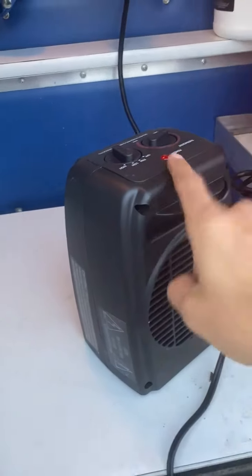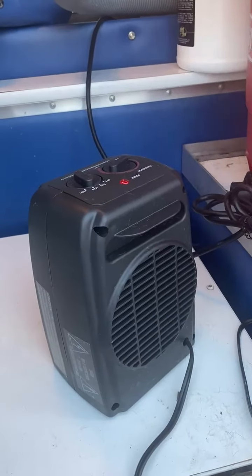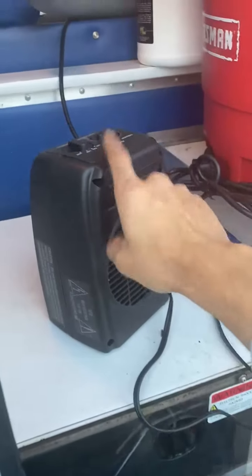This is the last thing you should do at the end of the day, because you don't want to run this with your vacuum or your blow dryers. So right before you leave, set this up so you're not running two things at once, because this draws a lot of power.